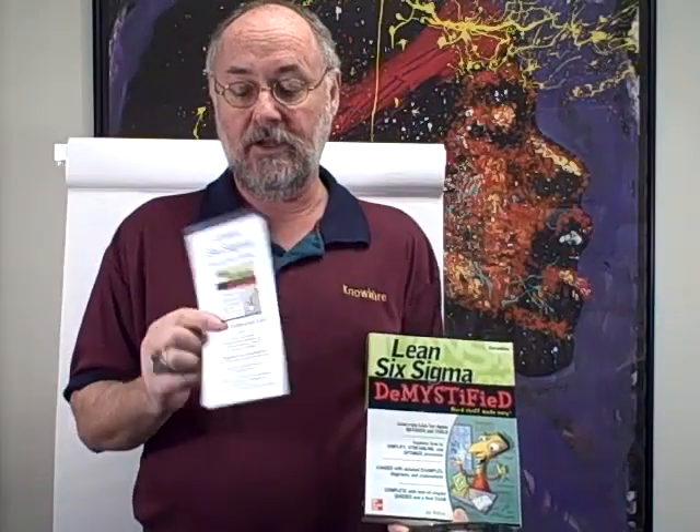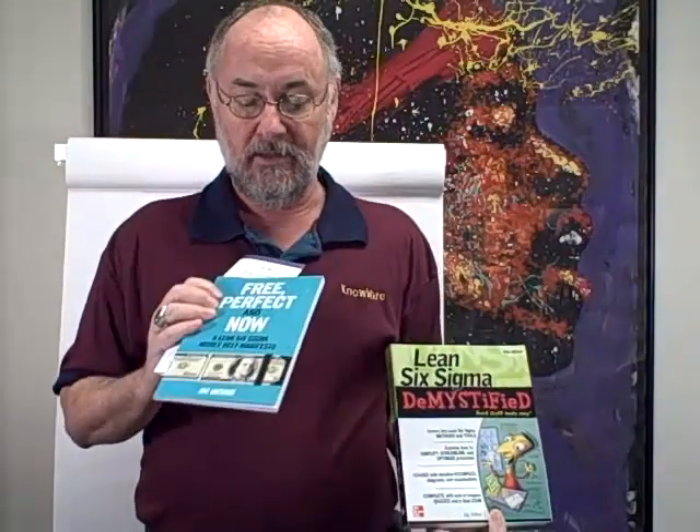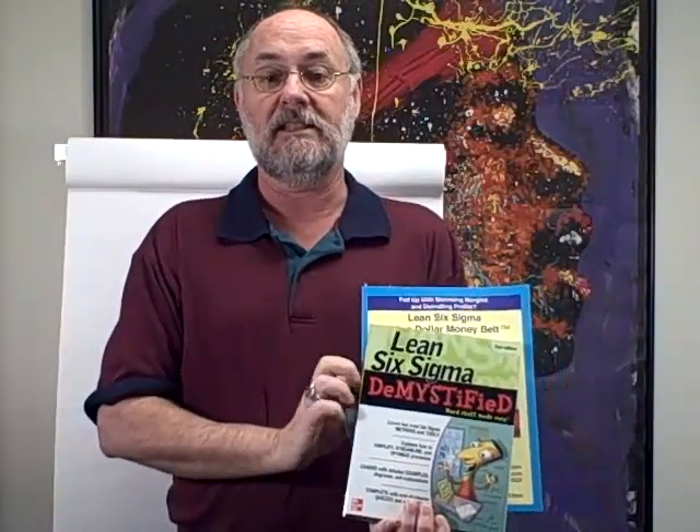Once you sign up for your free trial, you'll get our quick reference cards. You'll get some of my free Perfect and Now Money Belt Manifesto. You'll get our Lean Six Sigma action plan. So you'll get lots of free resources to assist you in moving forward in your Lean Six Sigma journey.